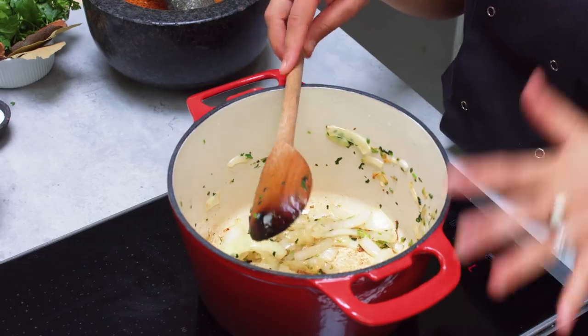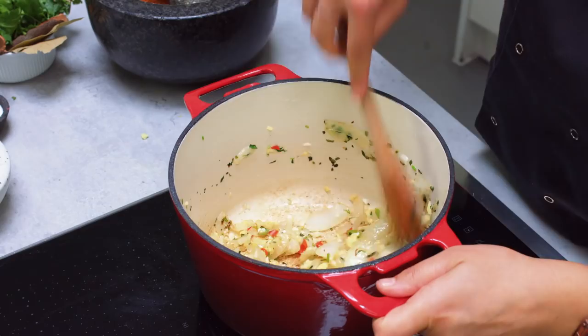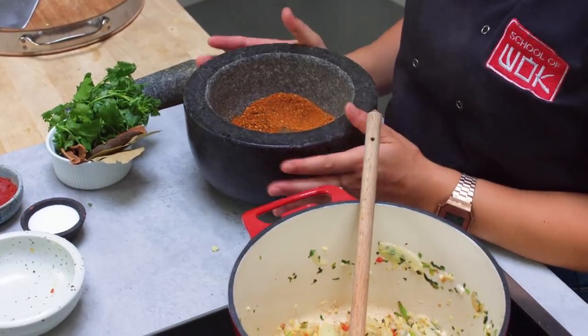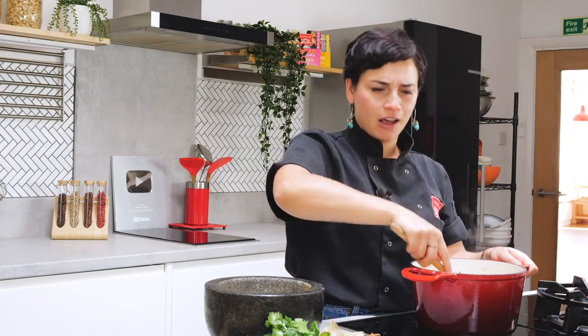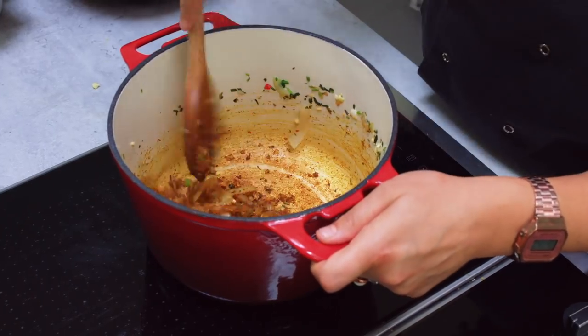So our onions and our coriander stalks have cooked really nicely now. I'm going to go in with my ginger, my garlic and my chilli. Quite often when chilli hits a hot pan it tends to smoke quite a bit, so just be very careful. Move it quickly - we don't want anything to burn, we just want it to soften and let those flavours out. That's looking really good. So the next thing we're going to do is add in our spice mix. We do need to toast it off and make sure that we get the best out of those flavours. You can smell that garam masala lift off straight away, the coriander, the cumin. Just that little bit of turmeric has already started to colour our curry quite nicely. We can really see the base of that curry starting to form. All of our spices are really nicely toasted now - I can smell all those beautiful flavours coming out.